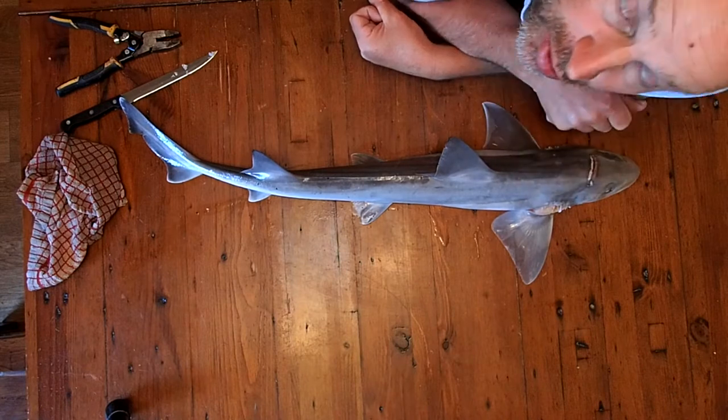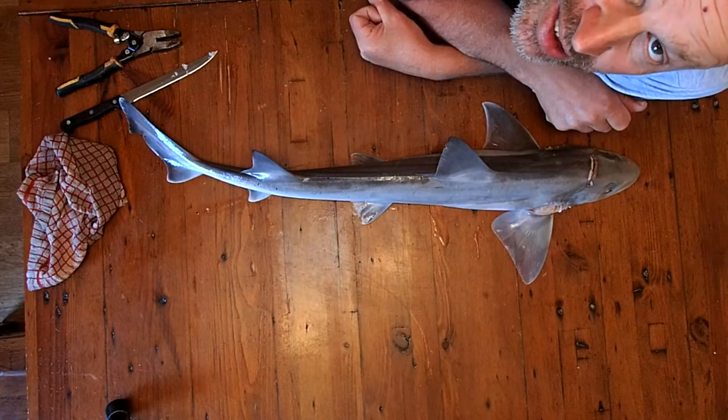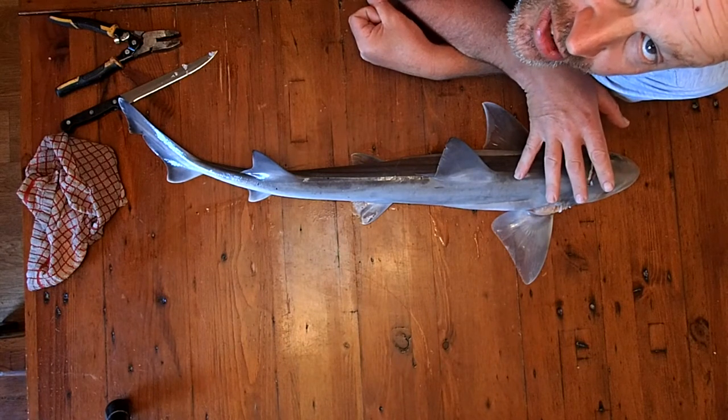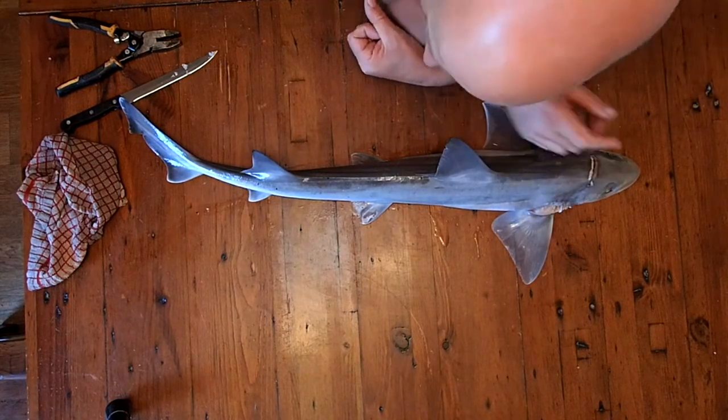Now I'm going to show you how to skin it. It's really easy, although people are always put off. It's the same method that you would use for skinning dogfish. So, first things first.